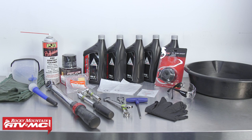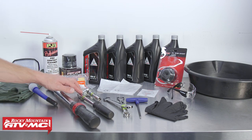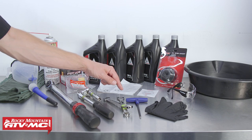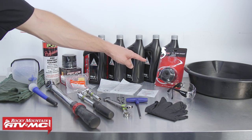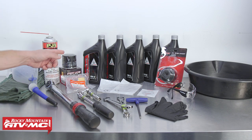To do this job you'll just need a few basic hand tools. We've got a torque wrench, a 3/8-inch drive ratchet with extension and 12 millimeter socket, two 14 millimeter box open-ended hand wrenches, a 5 millimeter Allen T-handle, some rubber gloves, some safety glasses, a drain pan, and our Tusk oil filter socket to make removal of the engine oil filter easier.